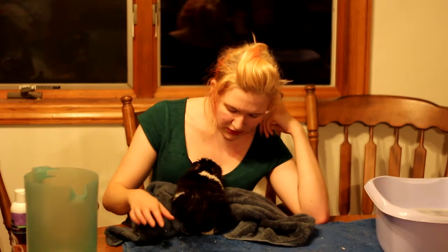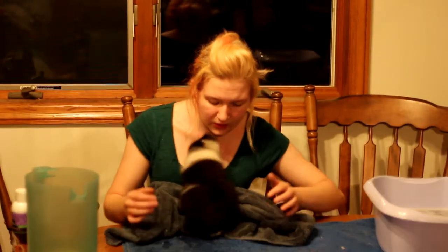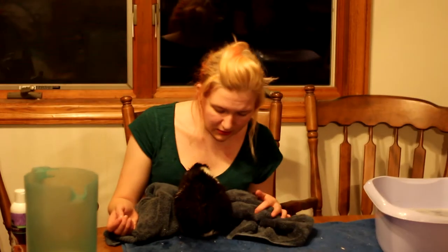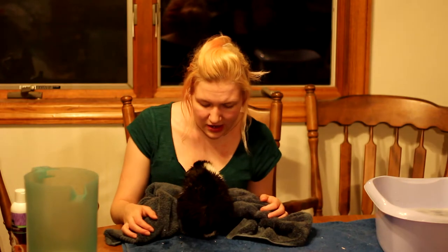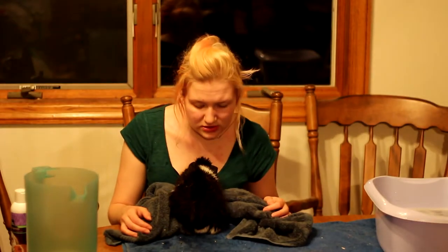He is a long-haired guinea pig, so he should get a bath at least once a month, especially because he is housed with another male and can get boric glue stuck in his hair. Otherwise, guinea pig grooming is pretty straightforward — they clip their nails like a normal cat or dog, and males need to be cleaned in their genitalia. I can do a video later on about that.